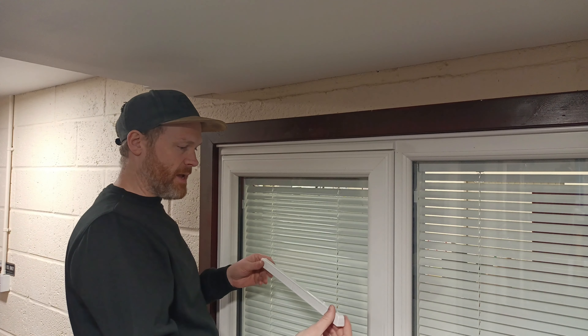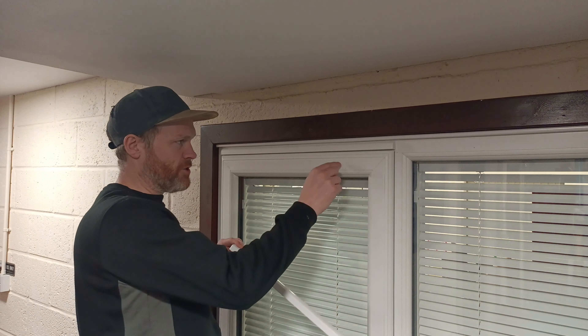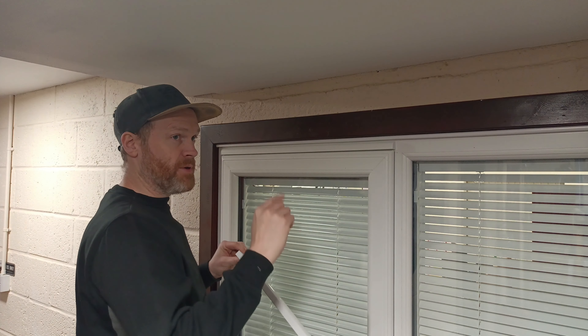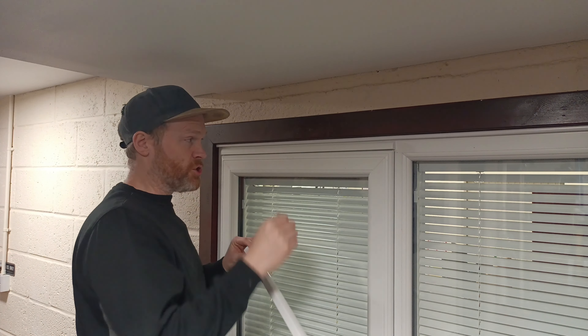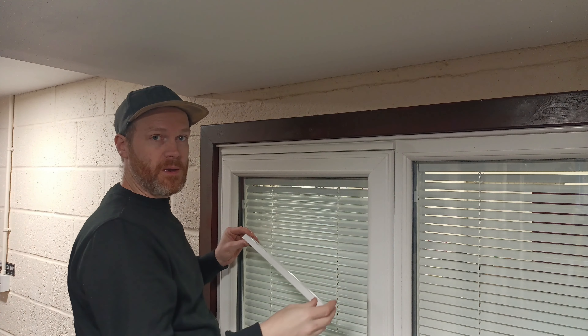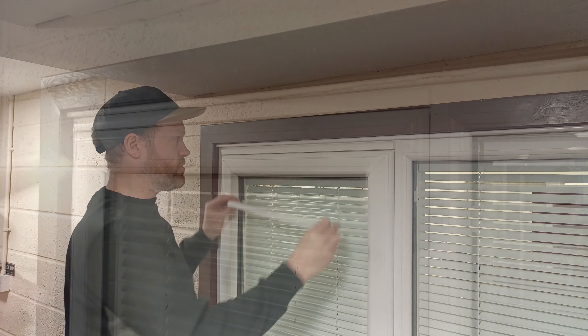Hi, Stephen at Double Glazing Parts. In this video I'm going to show you how I drill the holes in the frame to install a vent. In my previous video I didn't actually show myself drilling the holes, so it's been requested: can you please show me how you go about drilling holes.